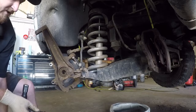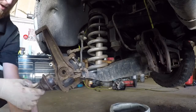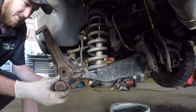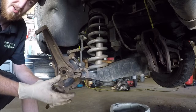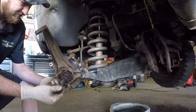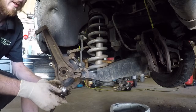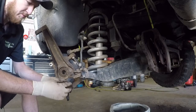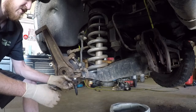The trick with new ball joints, whenever we go to put them in — always put them in the freezer. Whenever metal gets cold it contracts, just like whenever it gets hot it expands. So whenever you stick a ball joint in the freezer before you go to install one, let it sit in there about 20, 30 minutes — just enough to make it cool. It'll shrink in just enough to make the reinstallation just a little bit easier.